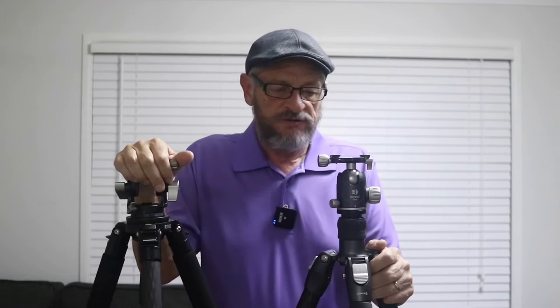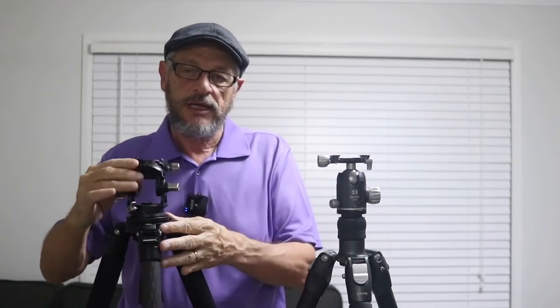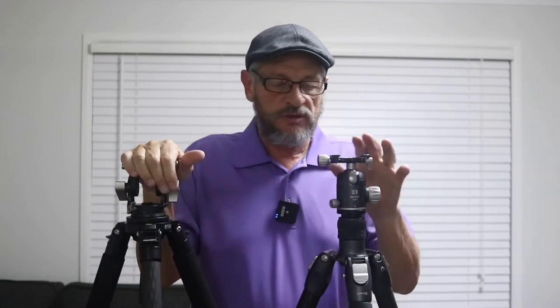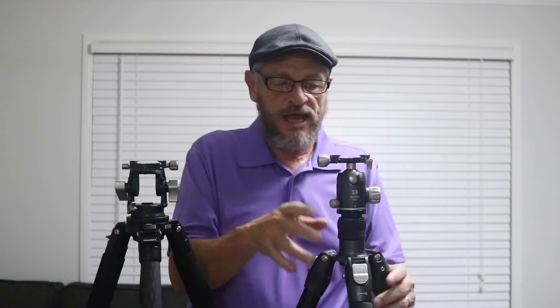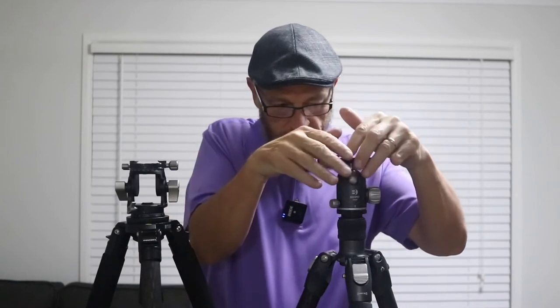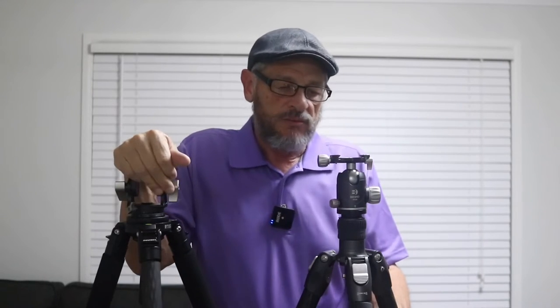They still work well. Every now and again I use a ball head — it all depends what I'm shooting. But I find that when I switched over from a ball head to a pan and tilt head, my compositions were so much better and more precise. I think with a ball head, we all struggle with the fact that we just can't get it right. Especially when you're shooting panos, ball heads have a tendency to drop forward, no matter how much you tighten them.